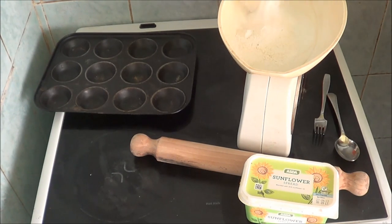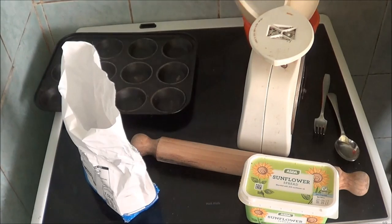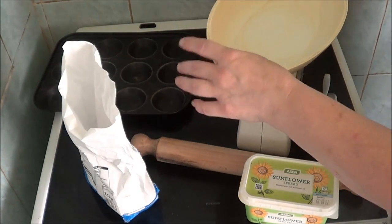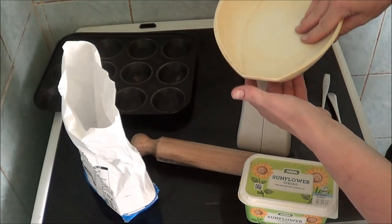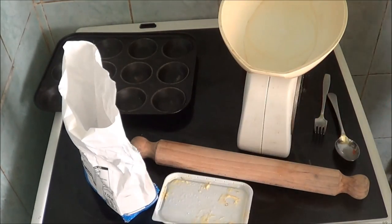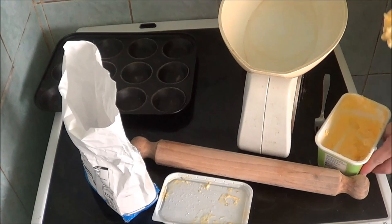So that's three ounces of flour. There might be a bit more than three ounces there.